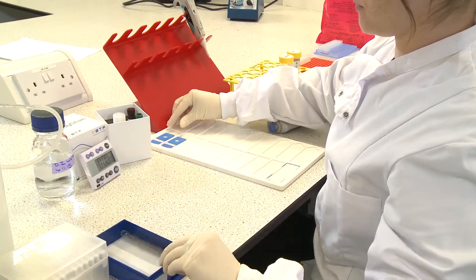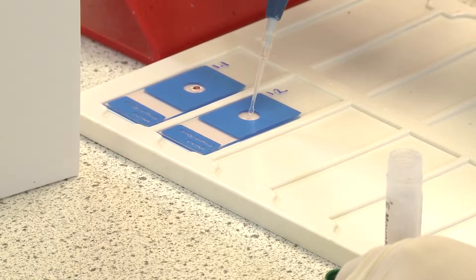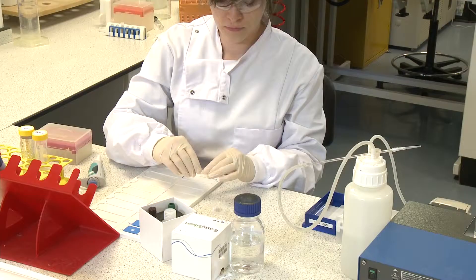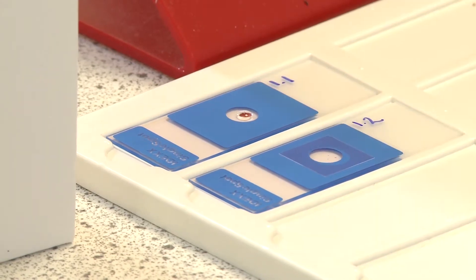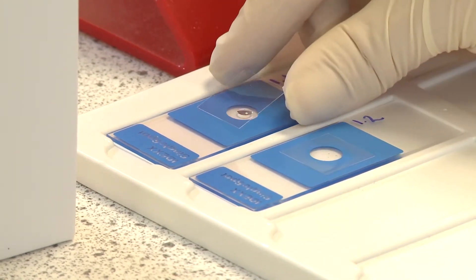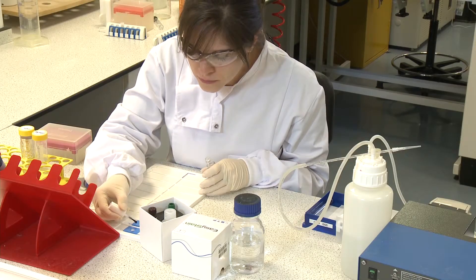Apply 5 microlitres of mounting medium to the well, place a coverslip over each well, and seal the coverslip with clear nail polish.